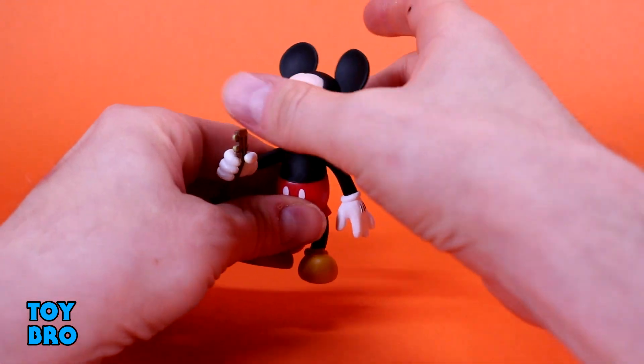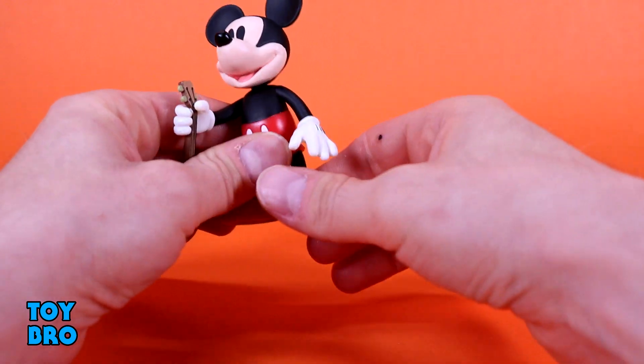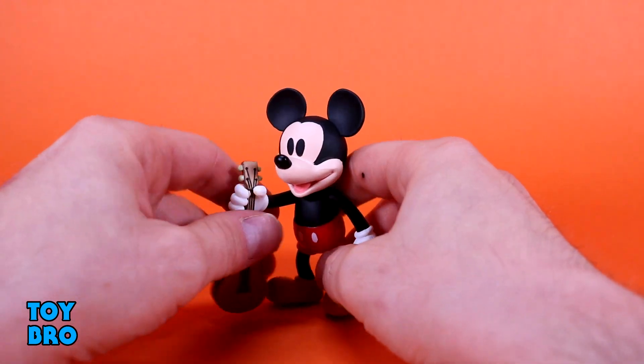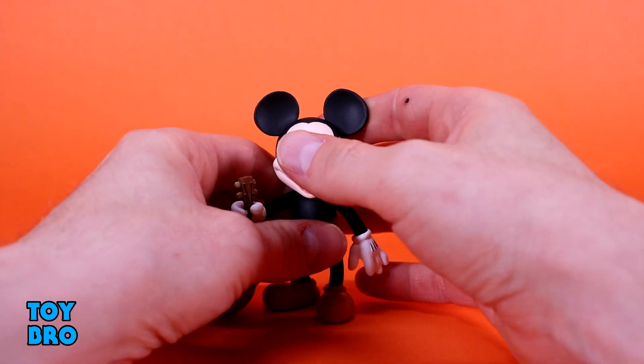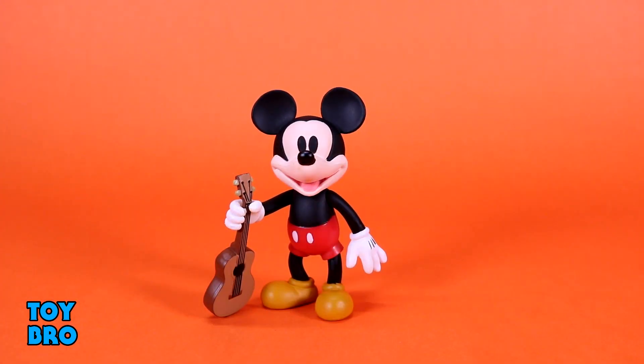He does retain the 5POA — head, arms, and legs. Not a lot of posability, but that's what Reaction is supposed to be about. It's more about form than function, really — about what they look like and the aesthetic. And these guys really ooze a specific aesthetic. Very classic Disney. They are covered in paint, and this specific Mickey does have the very classic telltale vintage look about the face.